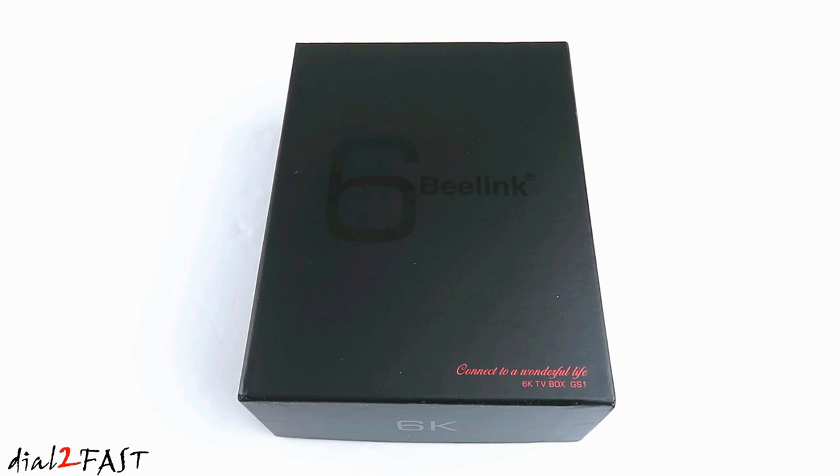Hi, this is NotTooFast here. In this video I will show you this new TV box I just picked up — the Beelink GS1 6K TV box. If you've never seen or heard of a TV box, it is a very compact device that runs Android operating system and allows you to watch movies, play games, and surf the web. So this becomes your media center device.